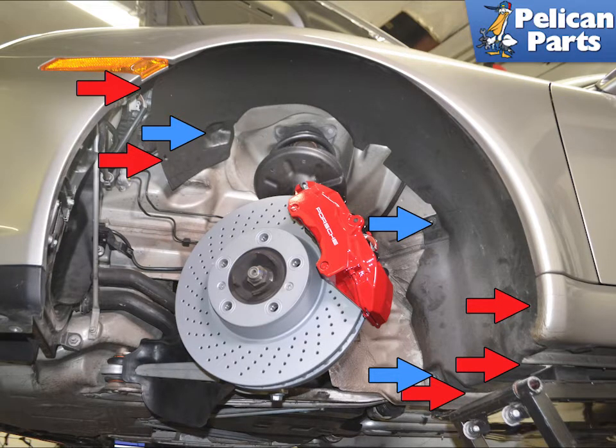With the left front wheel removed, you are going to remove the rear section of the wheel well liner. There are 5 T27 Torx screws (red arrows) and 3 10mm plastic nuts (blue arrows). Remove these and remove the liner from the wheel well.